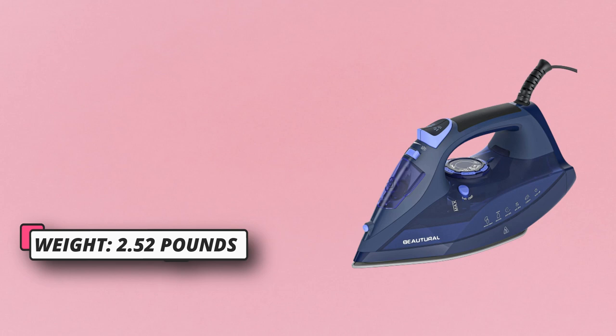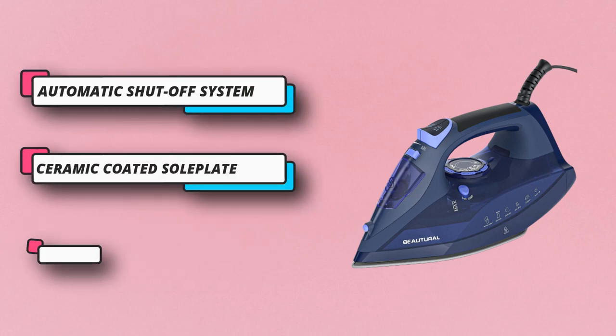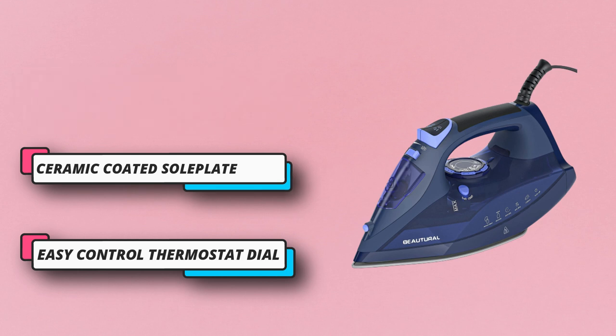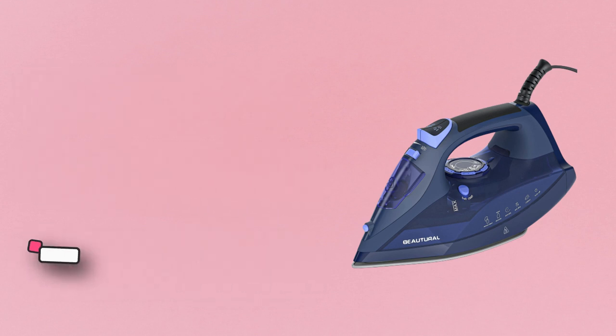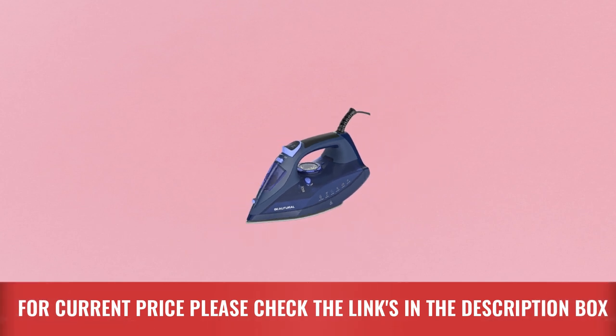Safety comes first — this iron comes with a three-way automatic shutoff system that automatically turns off the iron after eight minutes if left sitting vertical, and after 30 seconds if left horizontal or tipped over. For current price, please check the links in the description box.